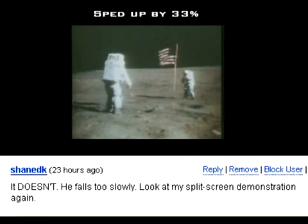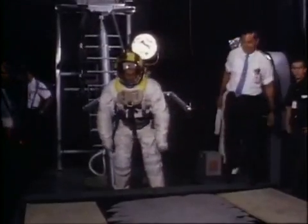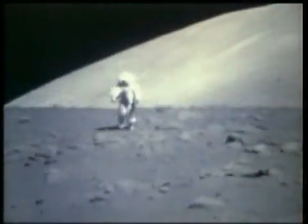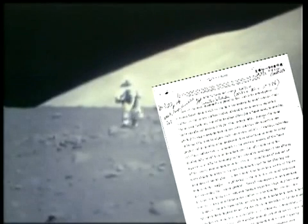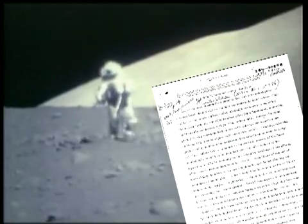Why is John Young still falling slowly, even when sped up by 33%? It's quite simple — wire supports and/or helium balloons usually do the trick. These videos and historical documents emphasise with great certainty that the one small step for man was no giant leap for mankind.